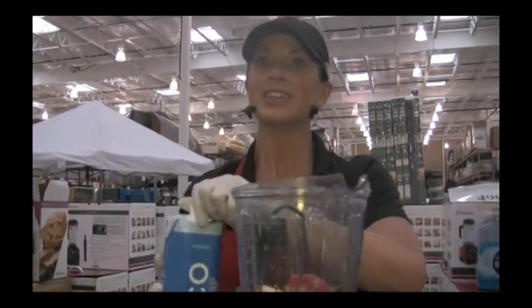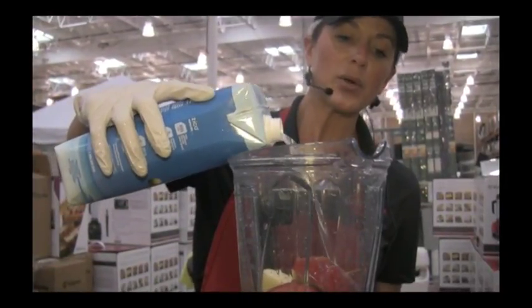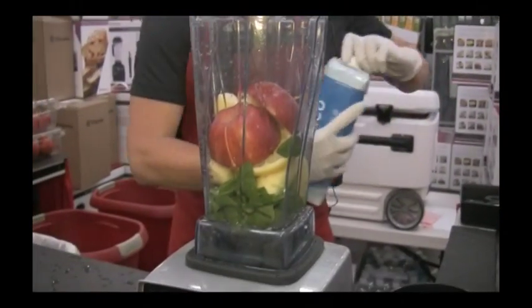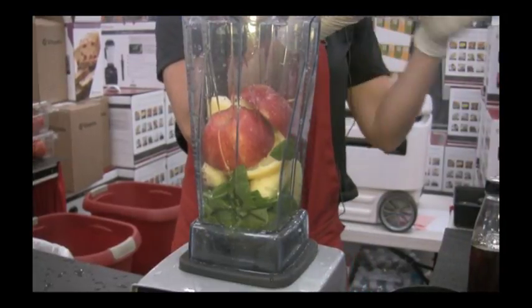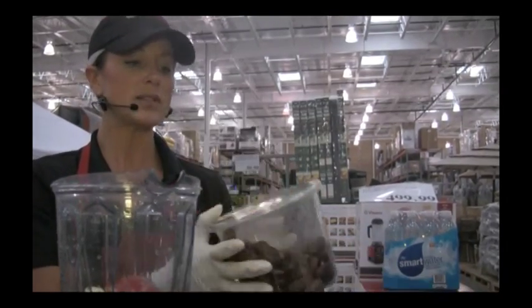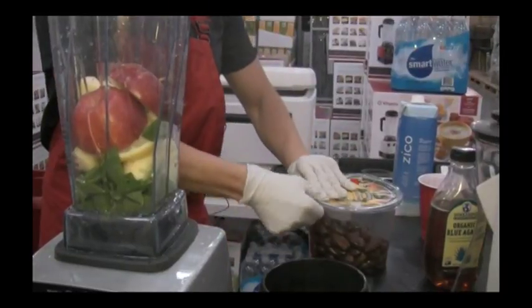You can buy coconut water right here at Costco. We're going to add about a half cup to our green lemonade. Then to sweeten it up, we can add some dates — dates are a great natural sweetener. Other options include agave, stevia, or honey. Any of those items will be a great natural sweetener, so we're going to add about four dates.